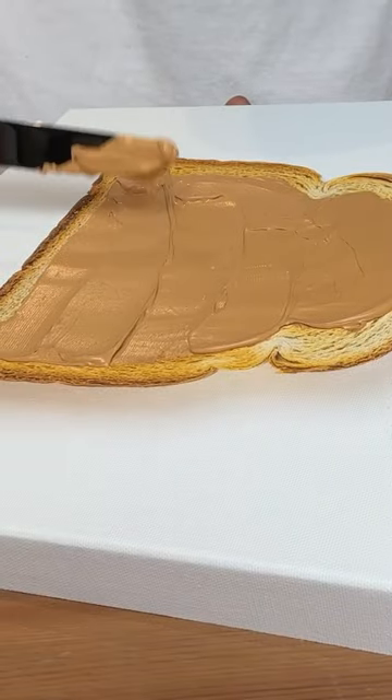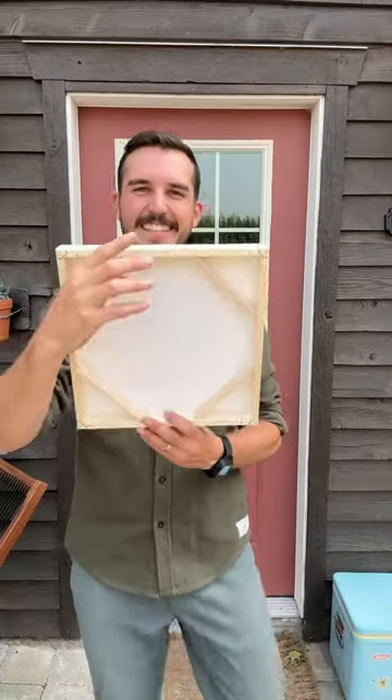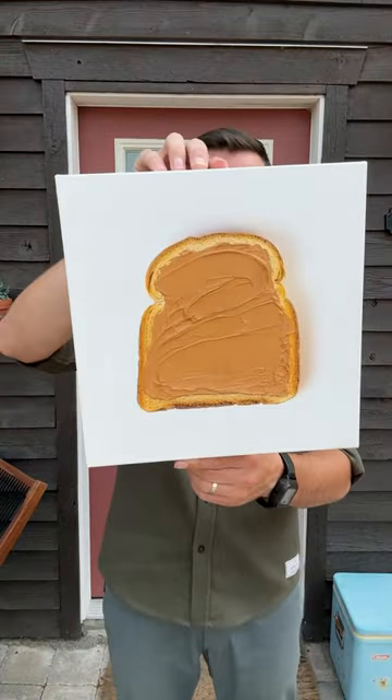It was legit the most satisfying thing ever. Like, I could have done this all day long. And then, once it dried, here's how it looked.